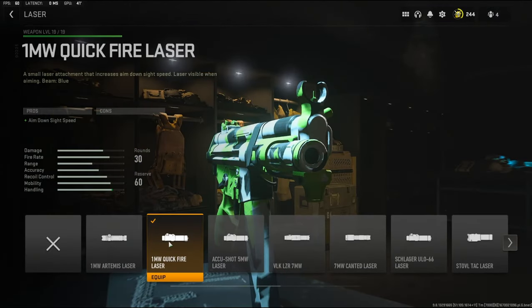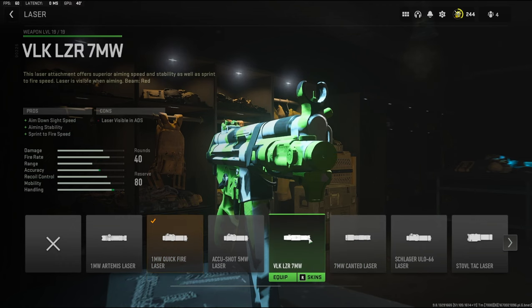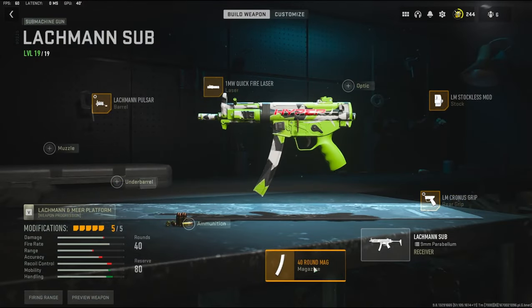Over on the laser, I'm using the 1 milliwatt Quick Fire Laser to add aim down sight speed. The reason why I go with this one is because it has no cons. You can go with the VLK LZR 7 milliwatt — it does add aiming stability and sprint to fire speed — but there is no tuning on that.